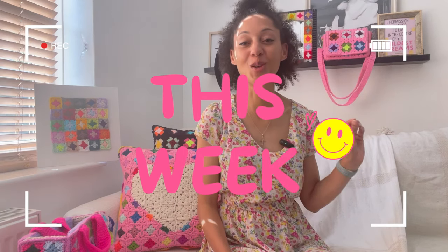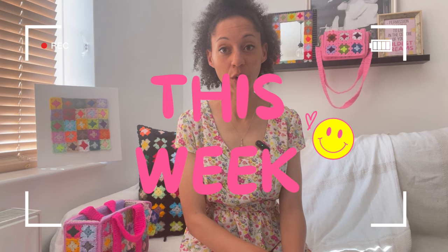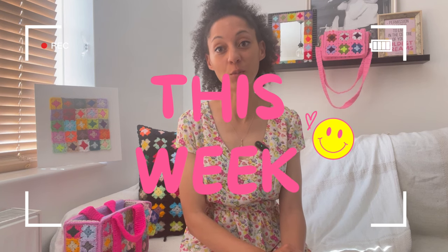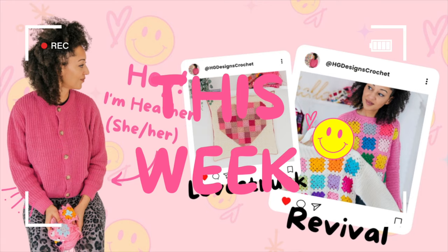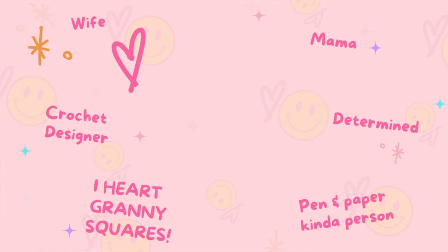Granny squares give you the most. In today's vlog I am walking you through every single pattern that I am dropping this Thursday. I have seven patterns to walk through with you, to give you all the details, let you know the prices, let you know where you can get them and at what time. So grab yourself a project — bonus points if it is a granny square project — and let's jump in.